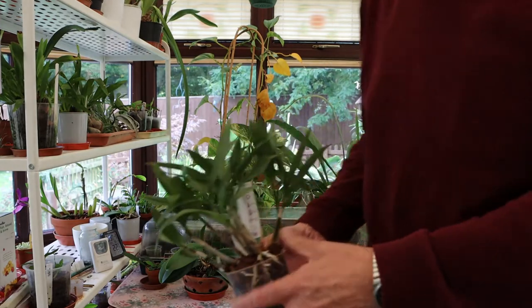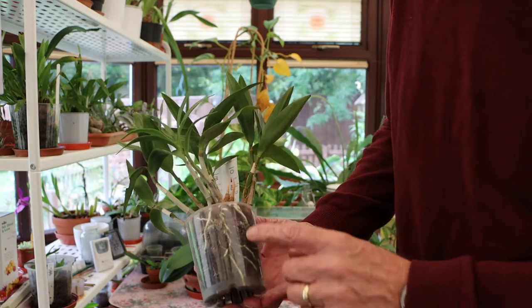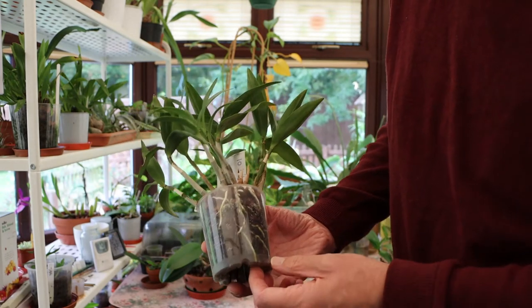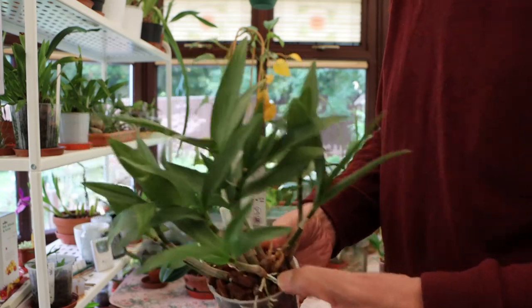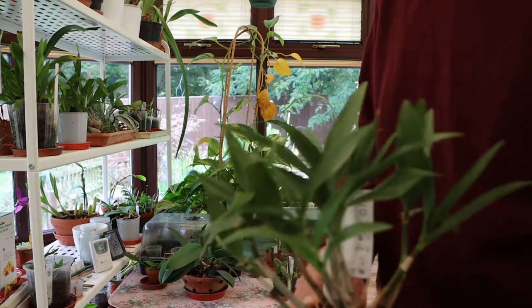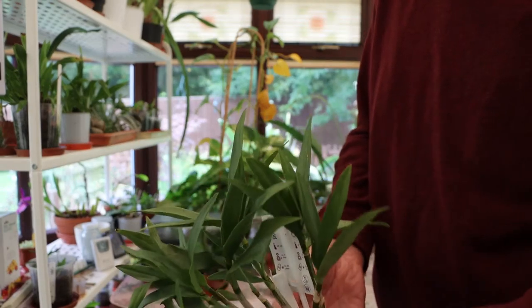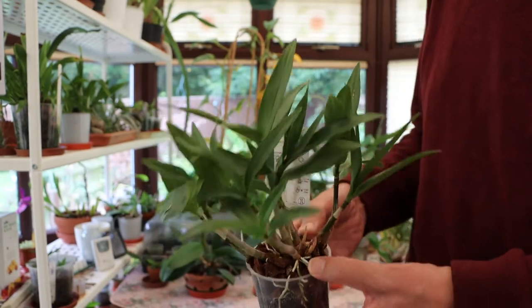This is the other one, which is doing every bit as well. In fact better, because you can see on this one the roots are really shooting down into the pot. It's not grown as many new growths, but certainly what's there is doing well, so I think that'll be absolutely fine.